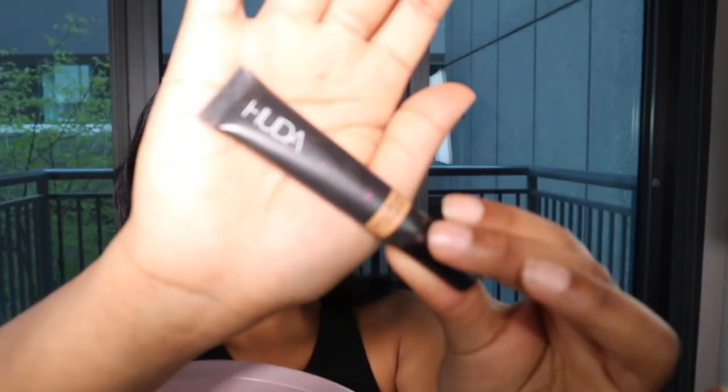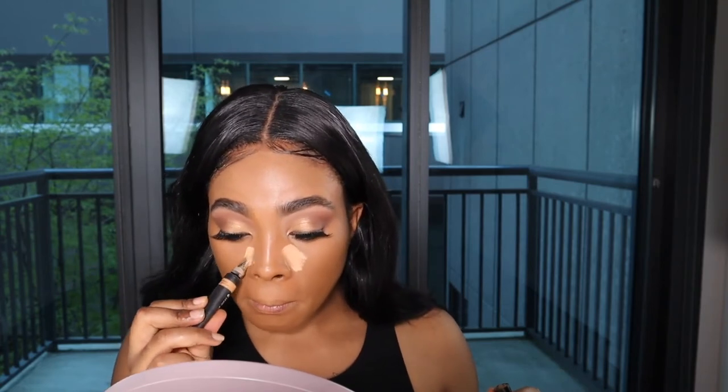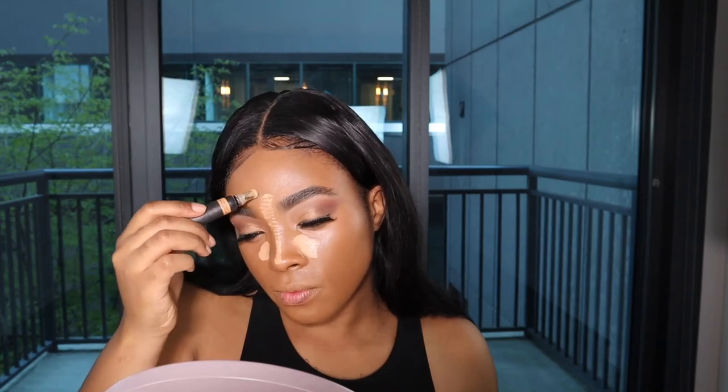Now we have our foundation and concealer — we're one even tone. I'm going to use the Huda Beauty High Coverage Creamy Concealer in the shade Toasted Almond. I like this one for its applicator — the little metal tip is cooling. I love the warm yellowness in my concealer for highlighting, because I think that yellow just looks really good on deeper skin tones.